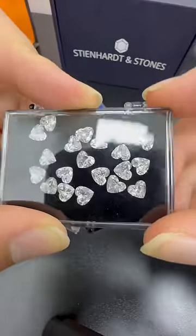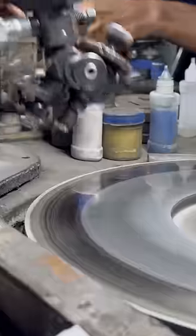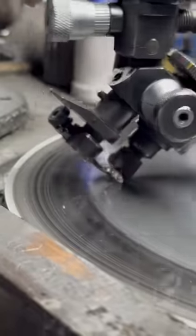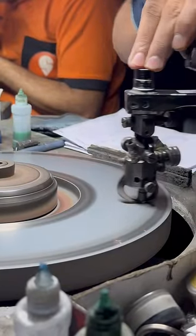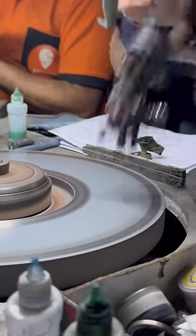Ultimately, the reason that Steinhardt has so many of these unique diamond shapes is because we are the direct manufacturer of all these stones, so we can offer the craziest shapes and the craziest prices on our lab-grown diamonds.